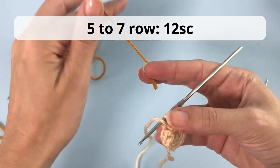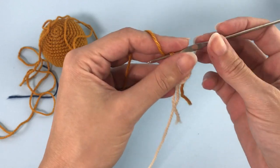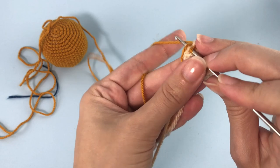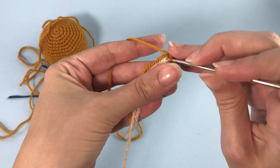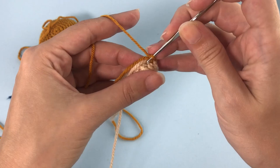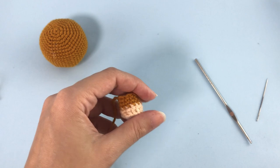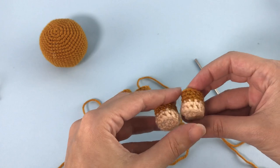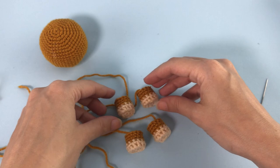If you want to check out other ways to do the color change, there is a link in the description or above in the video where I walk you through the four most used ways to change colors in a crochet toy. I will meet you at the end of row seven. You should make four of these paws in total, so you come back here so we can start with the ears.